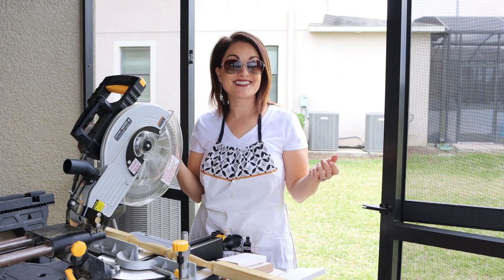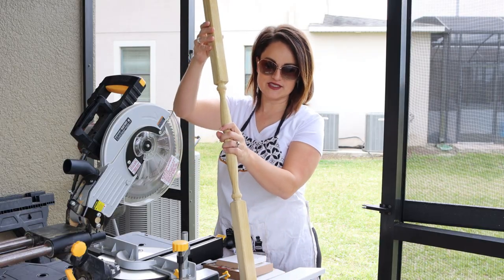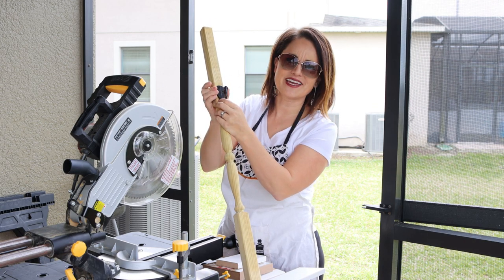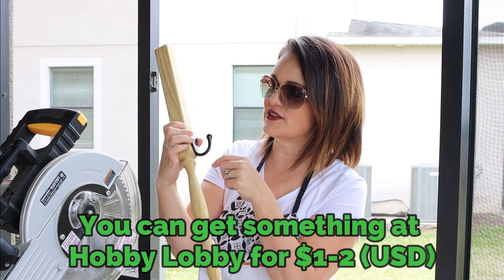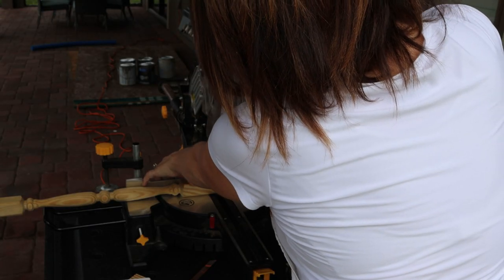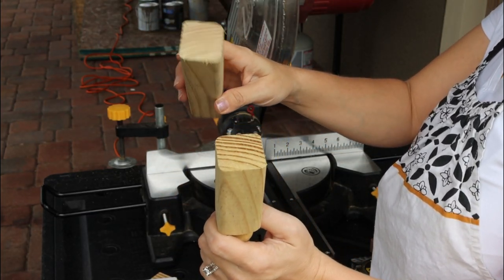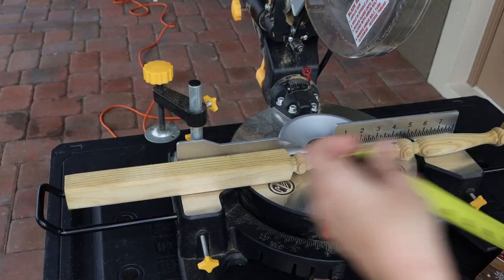My safety glasses went missing so I'm working stylish in my sunglasses. We've got our spindle at $1.98 and the hook at $2.98. We set the hook at the base, make a mark at the top where we'll cut, and that gives a really nice clean cut. Then we cut off three inches from the bottom to get it the right size.